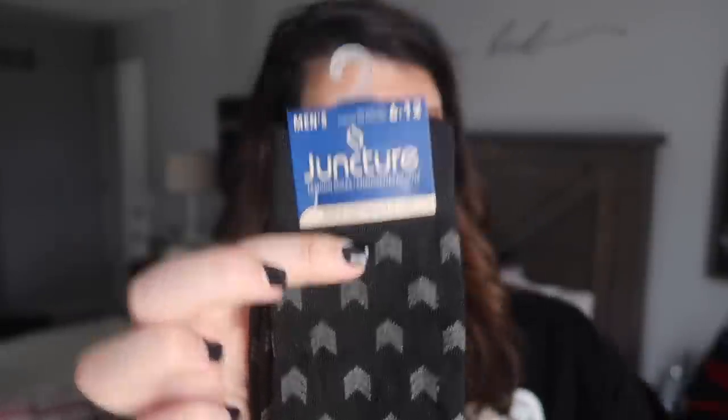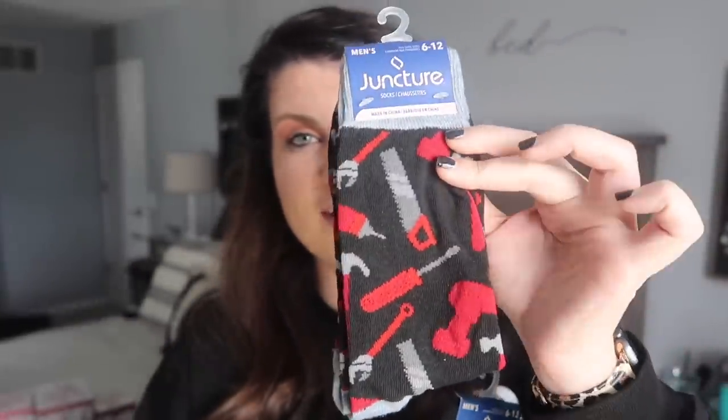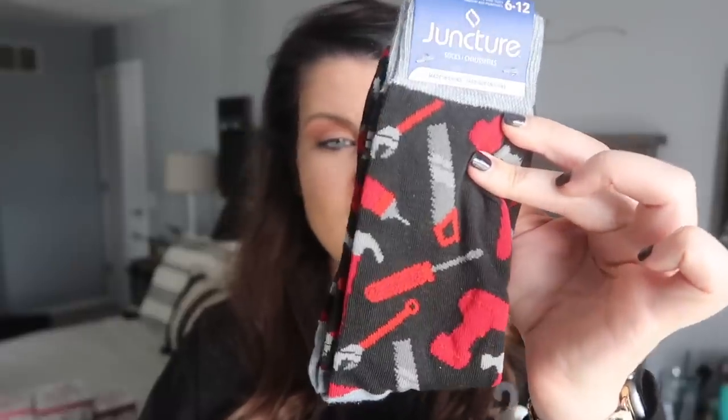I also grabbed some socks for me. I wear size 11 shoes, so little ankle socks for women don't work because my feet are too big — but these will work super well. They're nice and cozy and are buffalo check. They also had a blue and white buffalo check. I also grabbed two pairs of men's socks for when I wear my boots — the men's socks fit me better, especially with boots, so they go up my legs. I got these little chevron ones that are black, and then I also got these because I thought they were so fun — it's like a saw and a screwdriver and a wrench, and it made me think of DIY and Christmas because they're reds.